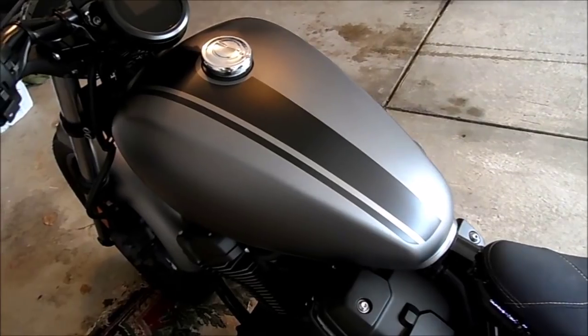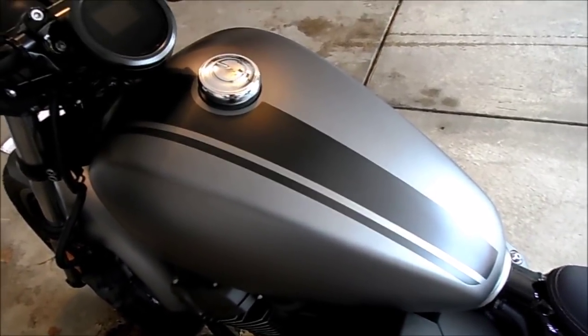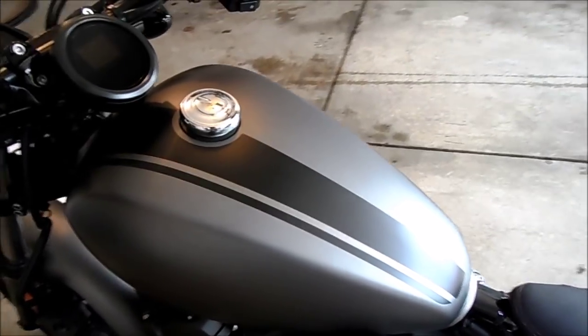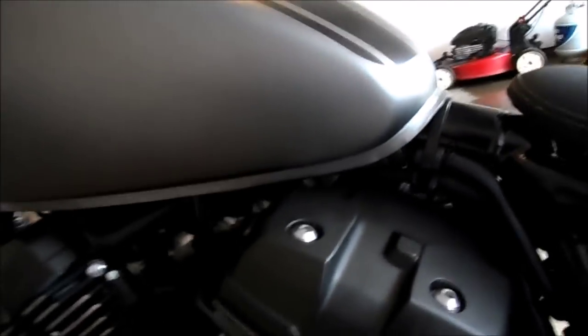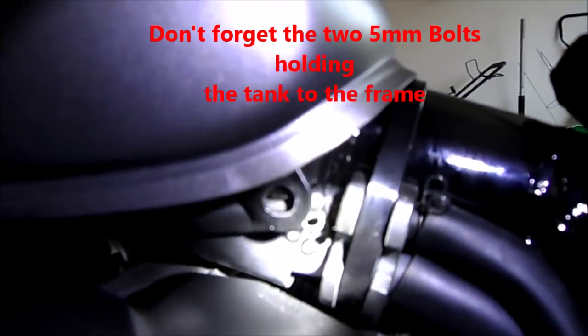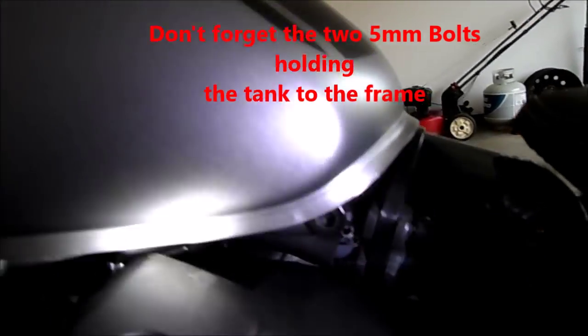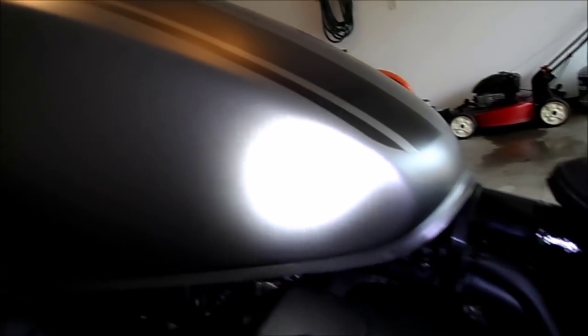So the first step is to get the tank off. The manual says to drain the tank, but you do not have to drain the tank. The only time you'll get gas coming out is if you flip it upside down and you'll get some coming out of the vent hose. So there are five things you need to disconnect. One thing is going to be the vent hose here at this junction — you can see that clip.